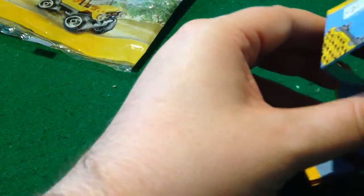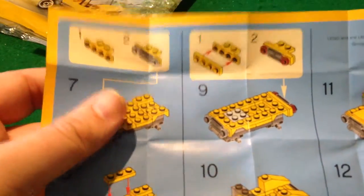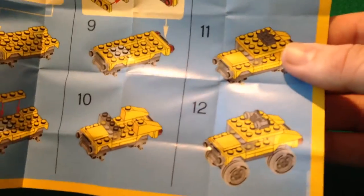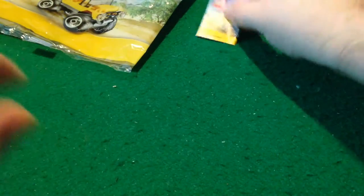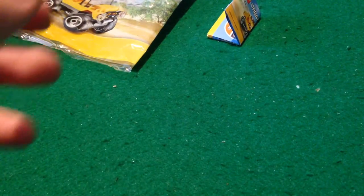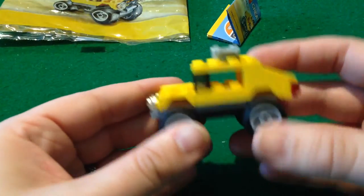Firstly, let's have a quick look at the instructions — all very nice and clear. No particularly exciting pieces that you don't get in anything else. It's all pretty common but it's put together really nicely. This kit cost me £2.75 from eBay including delivery, and here it is.